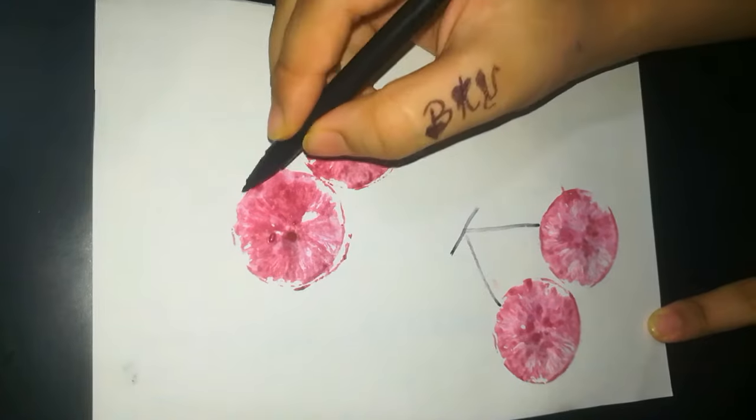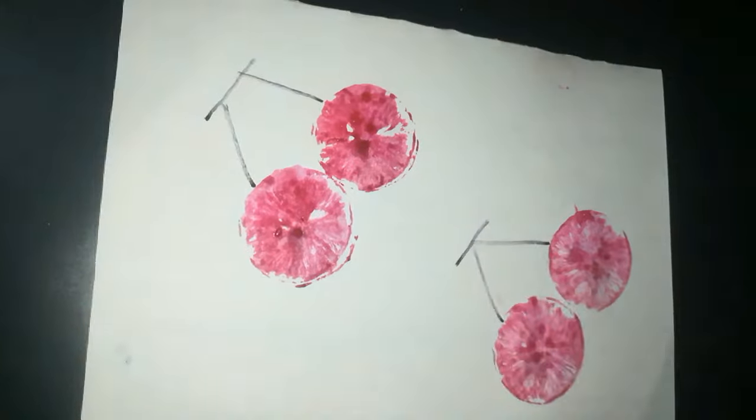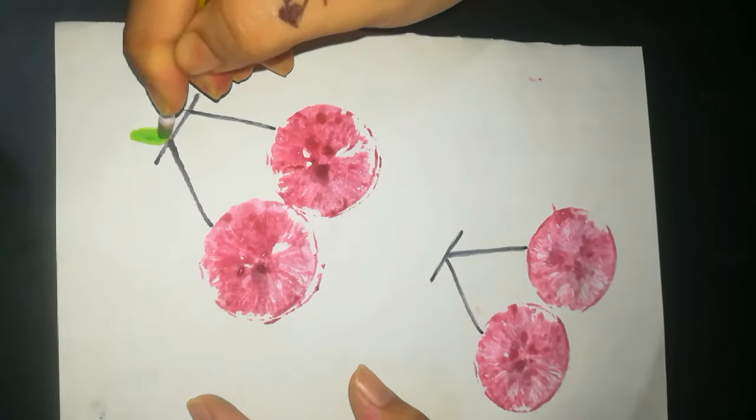Add decoration with a black and green sketch. You can even imagine like a bicycle, sunglasses, or wheels of vehicles, depending upon your imagination.